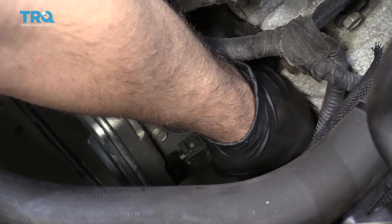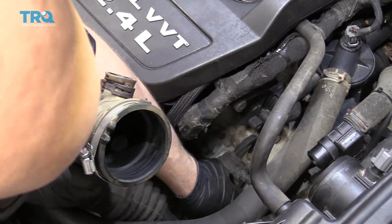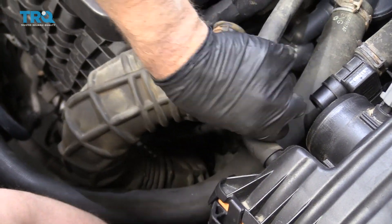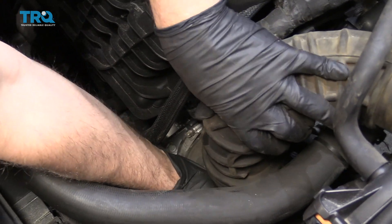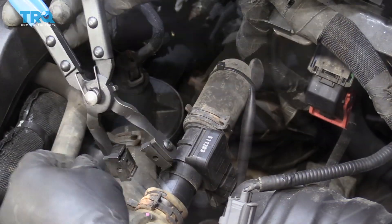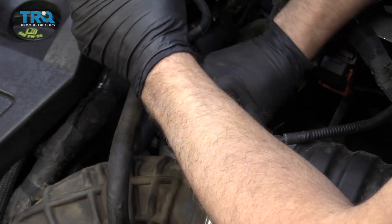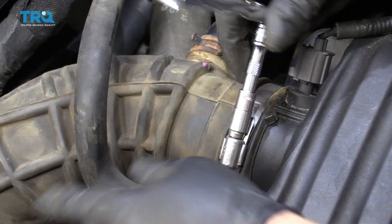Take the electrical connector, line it up, and plug it in. Take the snorkel and make sure you reattach the wiring harness that was plugged into it. Get it in position, connect that wiring harness down by the throttle body and up near the air filter box. Take the hose clamp pliers, loosen up the hose clamp, and slide this piece back into the snorkel. Line that back up, then tighten up the worm clamp on top and the same on the throttle body.